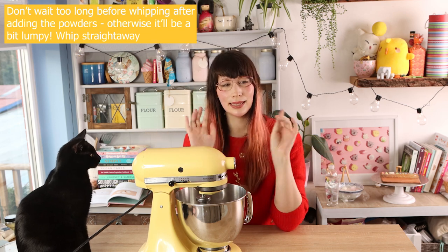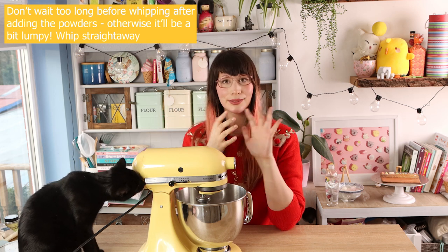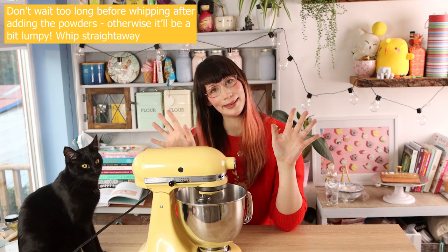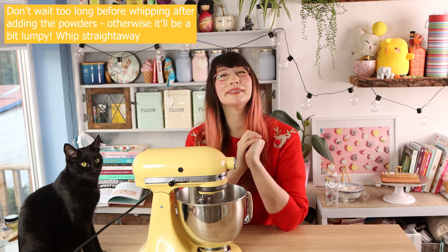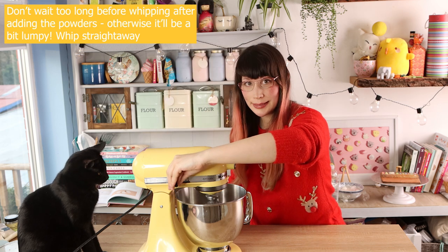I'm going to whip this on maximum speed. I can slow it down a little bit just to time it with the sugar syrup getting to the right temperature, but don't stop it completely — just put it on a really slow speed to slow it down. Don't stop it completely — that's very important.